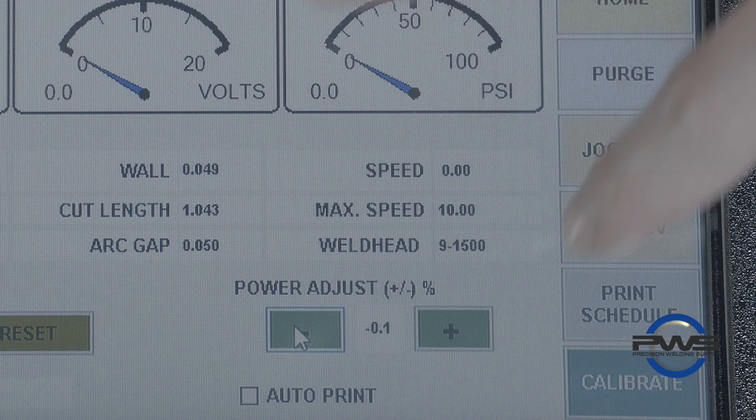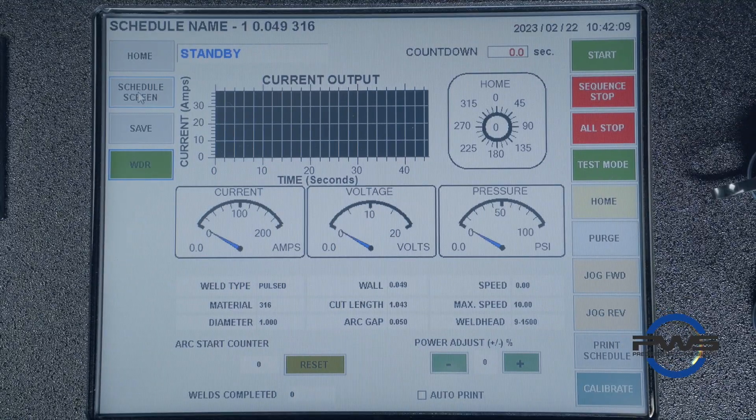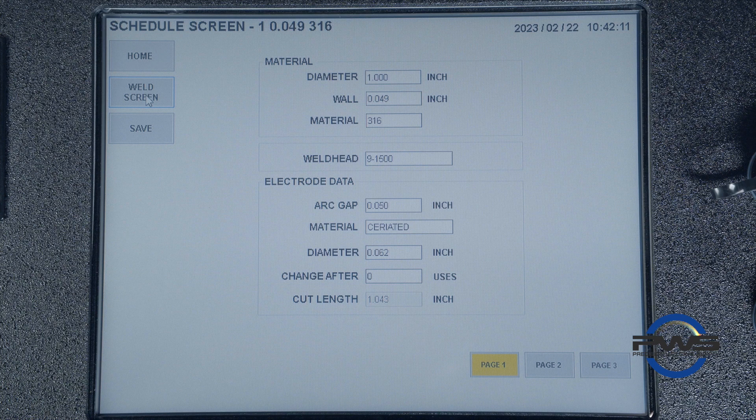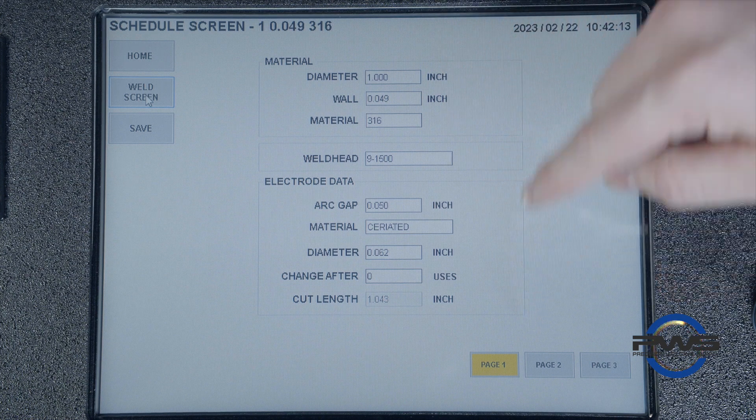In order to make fine adjustments to the procedure, we'll need to enter the schedule screen button on the top left hand corner. There we'll enter page one.